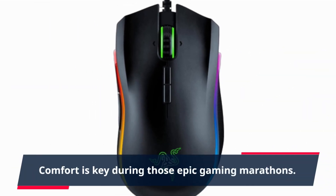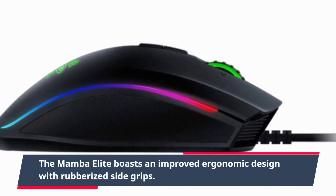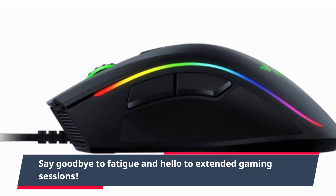Comfort is key during those epic gaming marathons. The Mamba Elite boasts an improved ergonomic design with rubberized side grips. Say goodbye to fatigue and hello to extended gaming sessions.